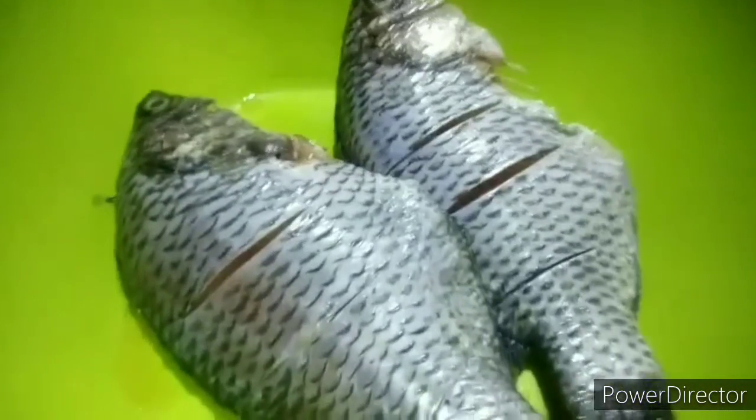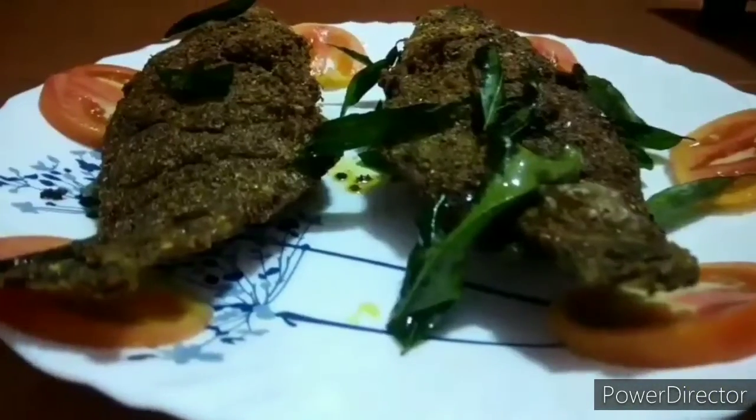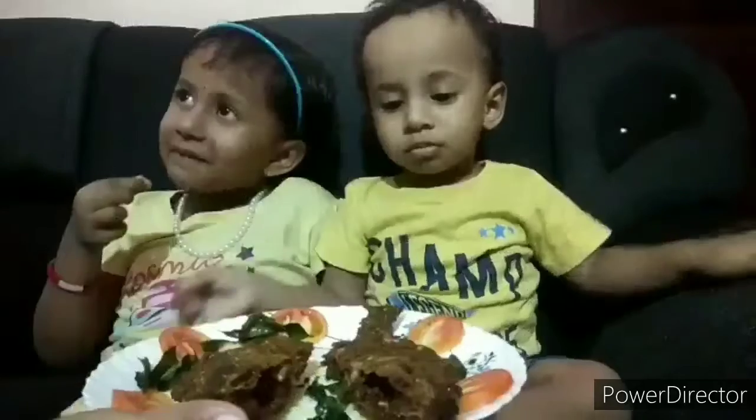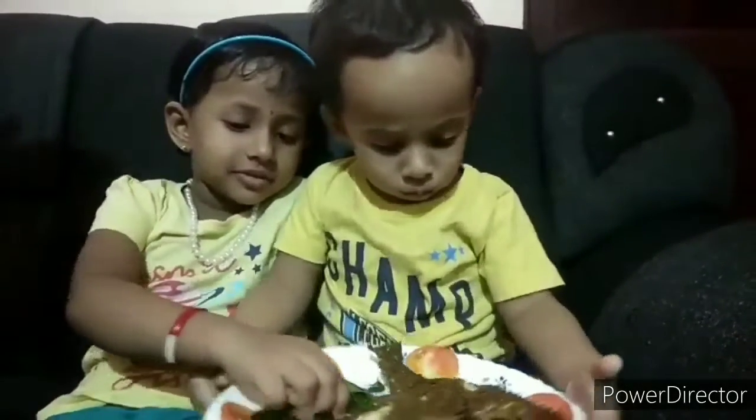Hi friends, in this video we have got a special fish fry. Today we have got a variety of fish fry.